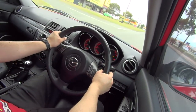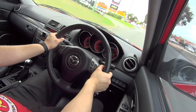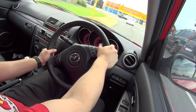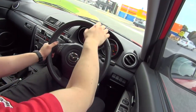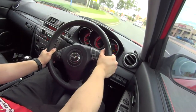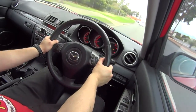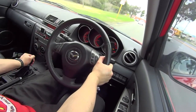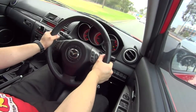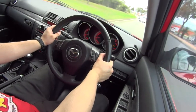Oh yeah, it shifts heaps more but solid. It's definitely no sluggish or laggy feel to make gear changes and just pretty much lunges forward.